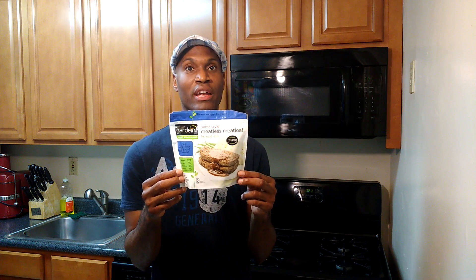Guardian's meatless meatloaf. Guardian makes phenomenal products, so we're going to try the meatloaf. This is the first time I've tried it on camera. So here we go.